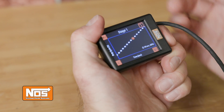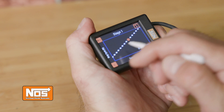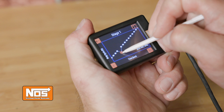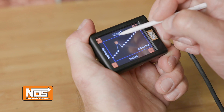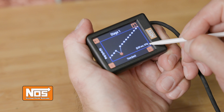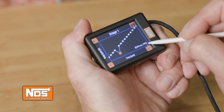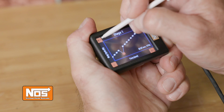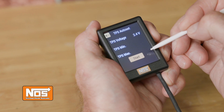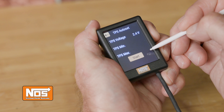For more advanced users, the curve shape can be altered to your preference. Simply select a point by using the arrow buttons and move the point up or down. The lower right-hand corner will display the time and percent duty cycle of the selected point. Each stage can be set independently of the other, allowing for complete control. The newly added TPS auto-set menu allows you to visually see and confirm your TPS upper and lower voltage limits.